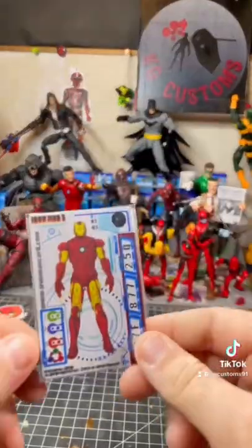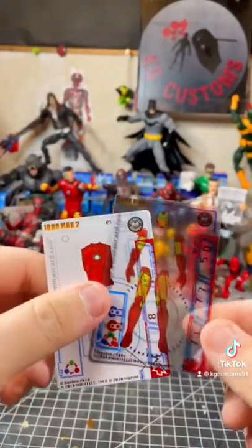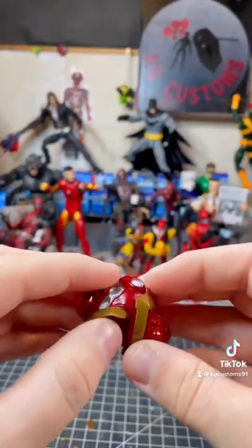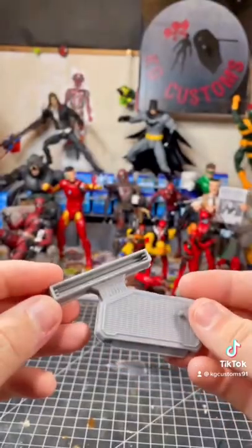The first thing we get is this little card. Oh, that's pretty cool. We've got the armor, it seems. The figure comes with a stand.